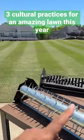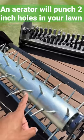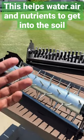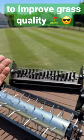Three cultural practices to have an amazing lawn this year. First, let's talk about aeration. What I've got here is a spike aerator, which is going to punch two-inch holes throughout the entire surface of the lawn. That's going to help air, water, and nutrients penetrate deeper into the soil, which overall is going to improve the quality of your turf.